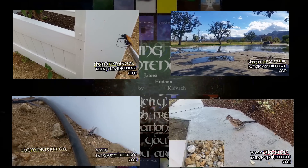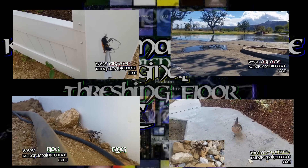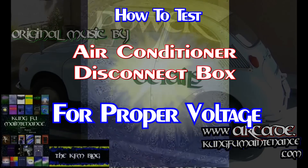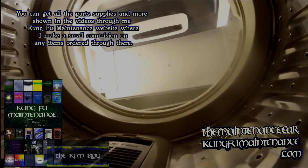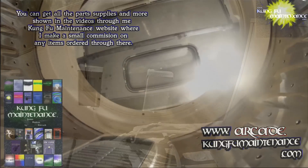Welcome back to Kung Fu Maintenance. This video is actually part of a much larger video called Air Conditioner Capsized Lockout Tagout Bad Breaker — something like that in the title, I'll have to do some editing. On this one, what I wanted to show you is how to test air conditioner disconnect boxes for the proper voltage. There are a lot of different types of disconnect boxes out there, each with its own perks. Here's the video.